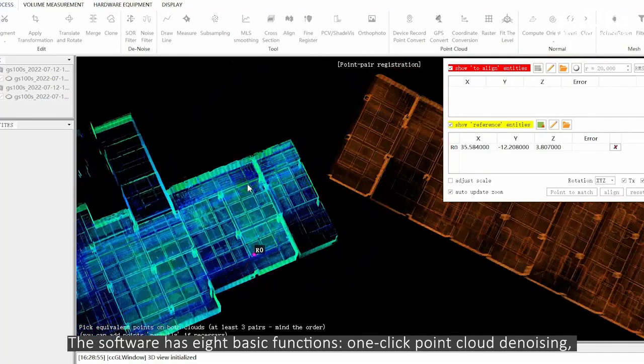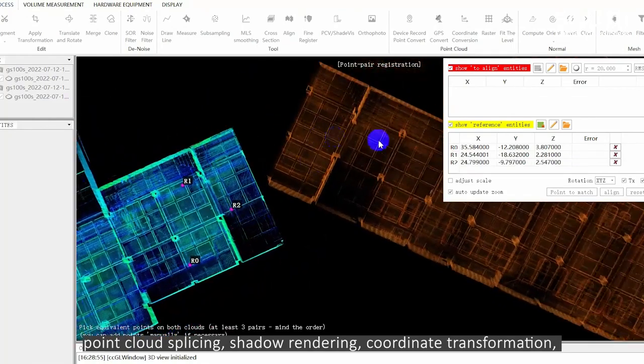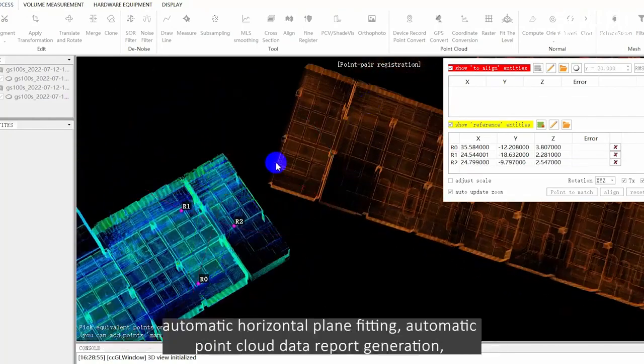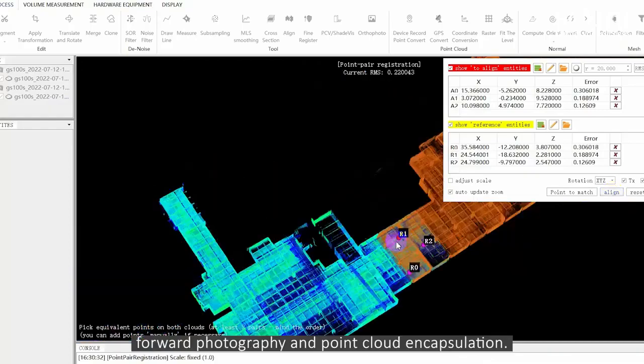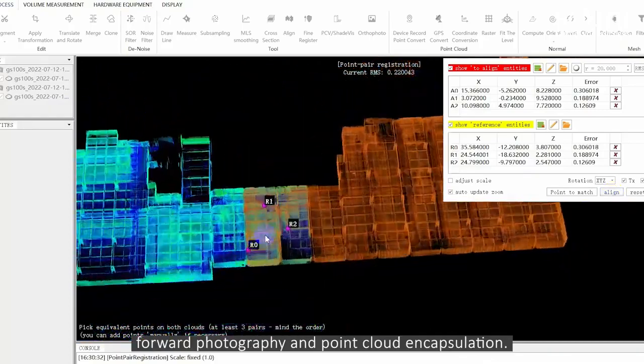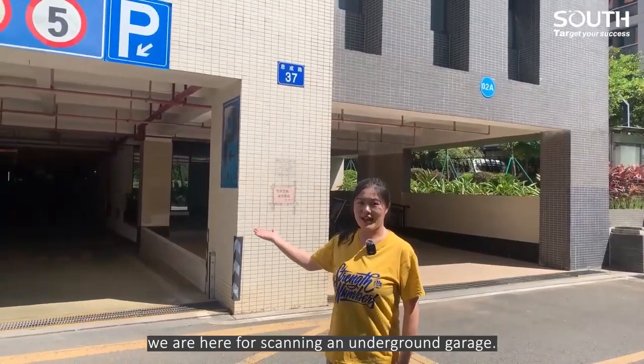The software has 8 basic functions: one-click point cloud denoising, point cloud splicing, shadow rendering, coordinate transformation, automatic horizontal plane fitting, automatic point cloud data report generation, forward photography and point cloud encapsulation.